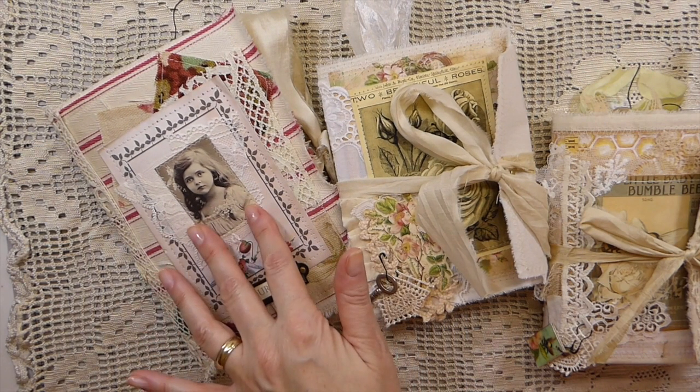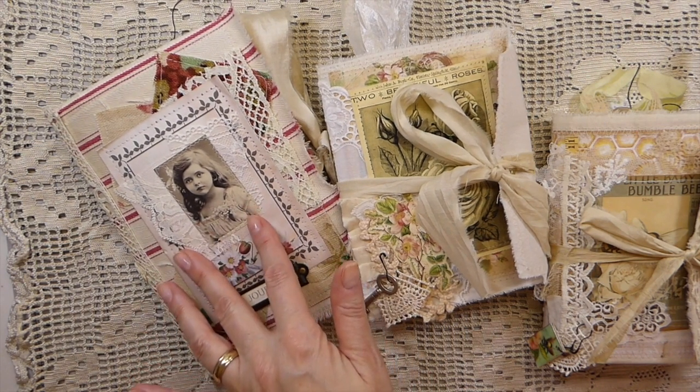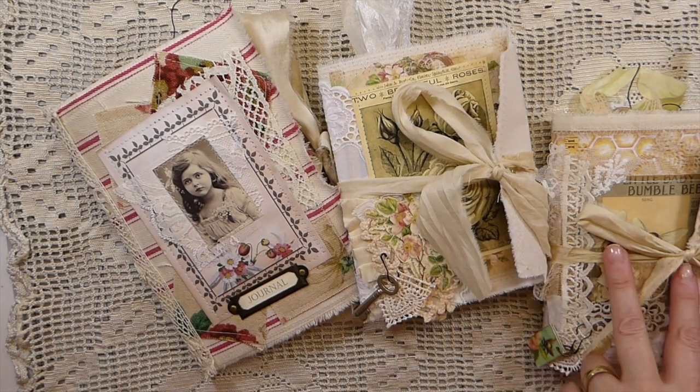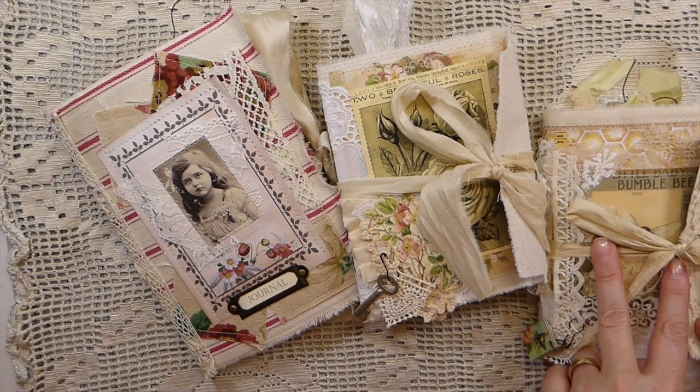Starting here, this is named Strawberry Fields. This one is Faded Rose. And then this little journal here is Bumblebee.